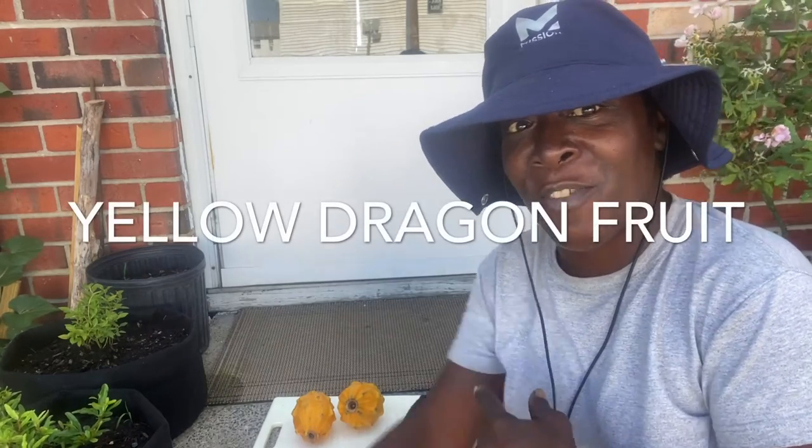Hey guys, what's up? So today we are going to be talking about dragon fruit. Now the dragon fruit that I'm talking about today is yellow. You see that dragon fruit back there? We're going to cut this open and we're going to harvest the seeds out of here. But besides harvesting the seeds, I want to taste it. I've got to see how this tastes.